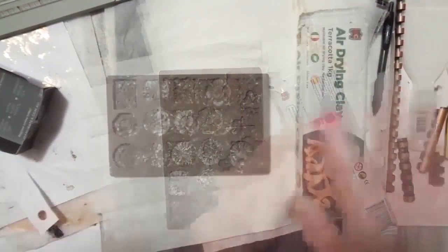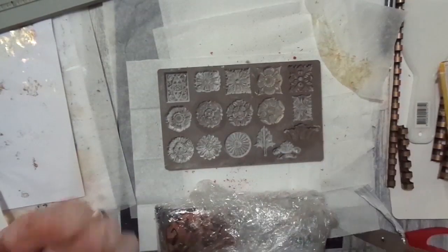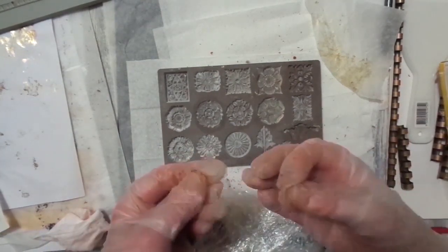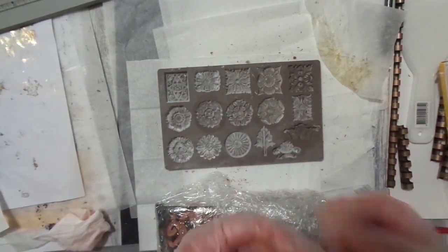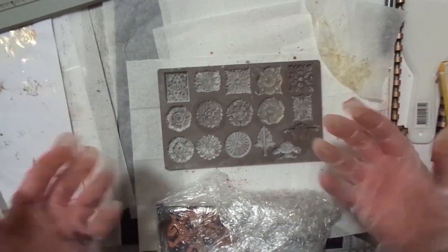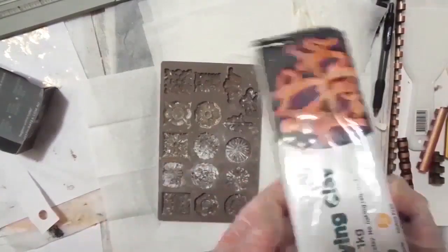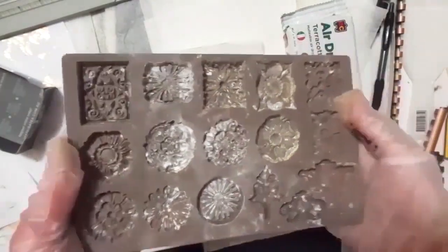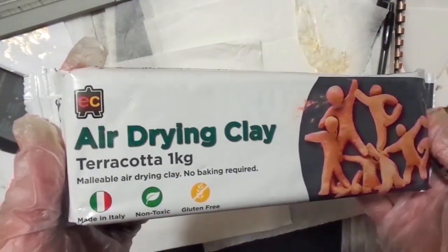Hey everyone, welcome. It's July 5th, 2021. Clay seals were the origins of seals. So in ancient times, clay was used to put a seal in, and a lot of times the seals were made of clay. It's really nice to sort of go back in time and use that medium to create something for our modern world. So I'm going to be showing you a tutorial. I'll have to get the name of the molds. And this is what I'm using — air drying clay, terracotta, one kilo.